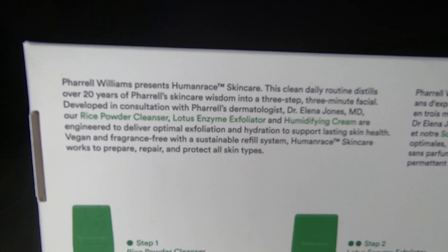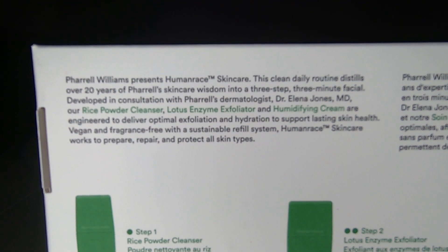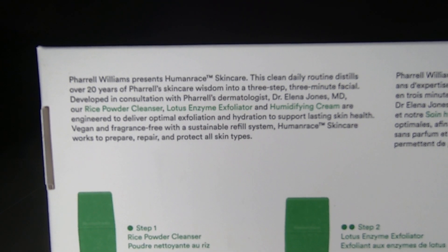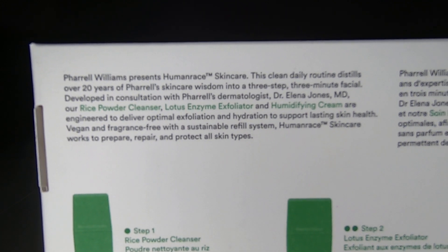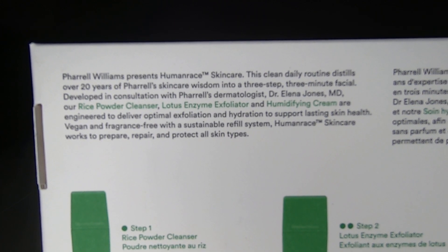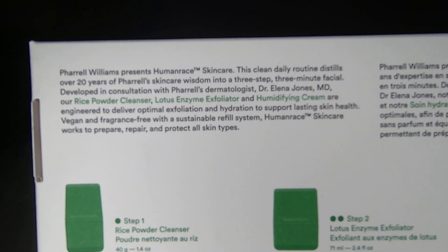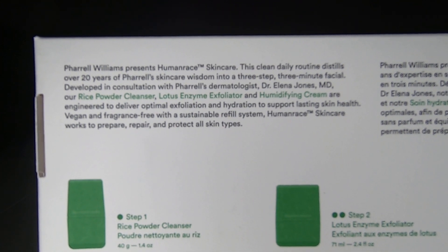On the back it says: 'Pharrell Williams presents Human Race Skincare. This clean daily routine distills over 20 years of Pharrell skincare wisdom into a three-step, three-minute facial developed in consultation with Pharrell's dermatologist, Dr. Linda Jones MD.' It says: 'Our rice powder cleanser, lotus enzyme exfoliator, and humidifying cream are engineered to deliver optimal exfoliation and hydration to support lasting skin health. Vegan and fragrance free with a sustainable refill system — Human Race Skincare works to prepare, repair, and protect all skin types.'